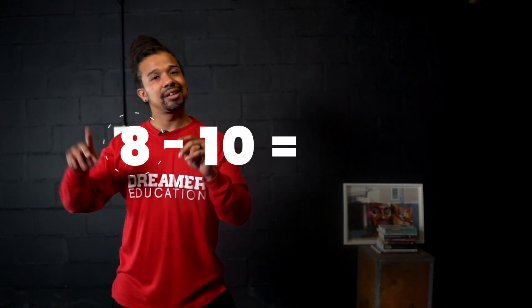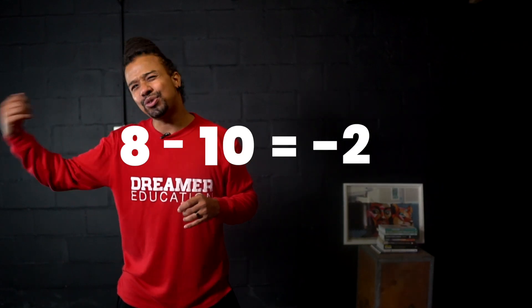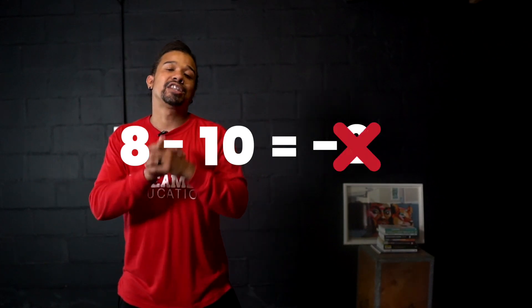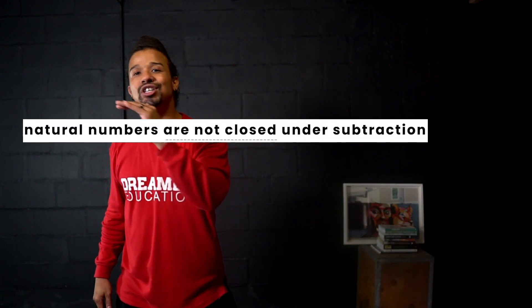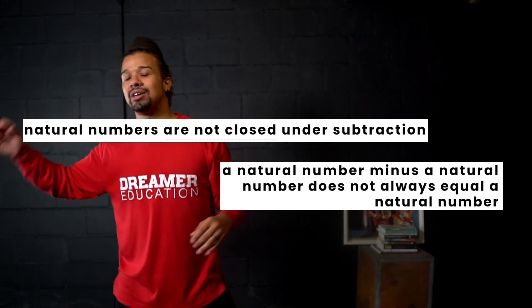But is it the same for subtraction and division? Let's check. If I take 4 minus 2, both are natural numbers, and the answer is 2 — also a natural number, so that works. But if I take 8 minus 10 — both natural numbers — the answer is negative 2. And is negative 2 a natural number? No. Negative numbers are not natural numbers. That is proof that natural numbers aren't closed under subtraction, because a natural number minus a natural number won't always give you another natural number.